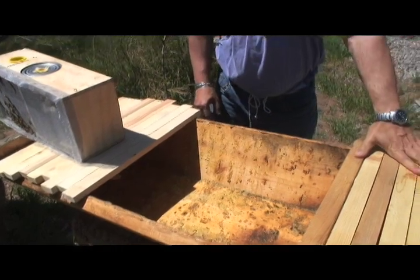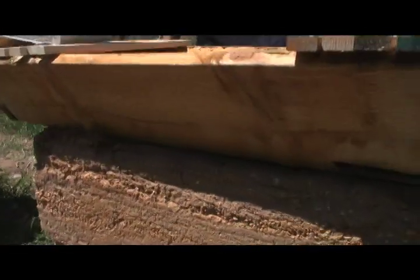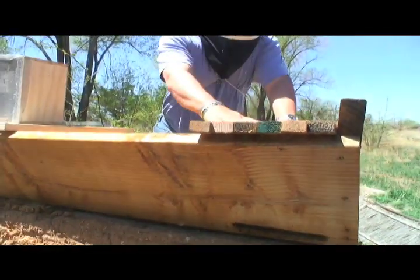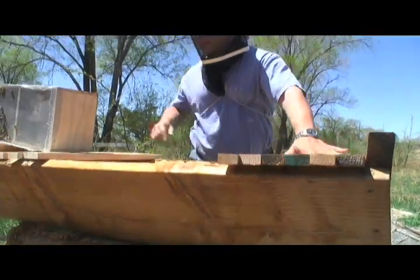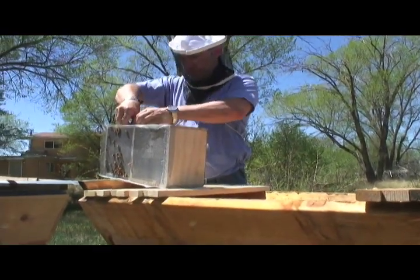Starting from the front of our hive — and we know it's the front because over here you can see the entrance — we're going to leave six empty top bars. Now I'm going to get the queen.